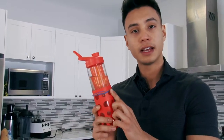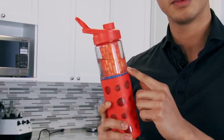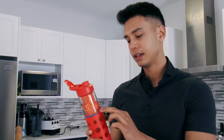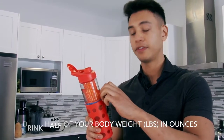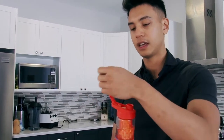You might have noticed I have a few rubber bands on here. The reason is I tell my clients to put rubber bands on the bottle — if you need, say, four bottles a day, depending on how much water you need, put that number of rubber bands on so you know how many more bottles you need to drink. Start the day with five rubber bands.